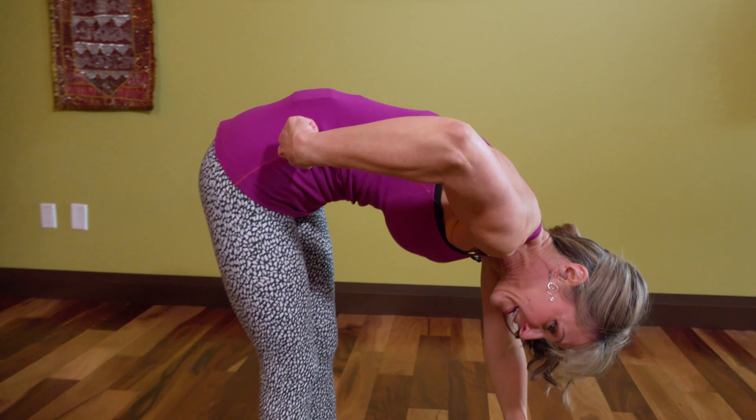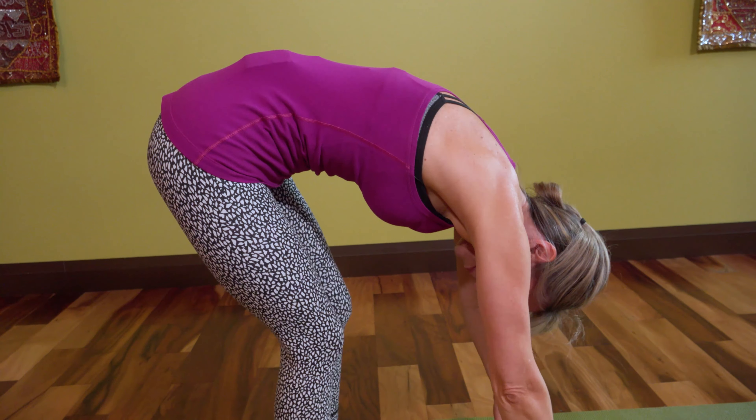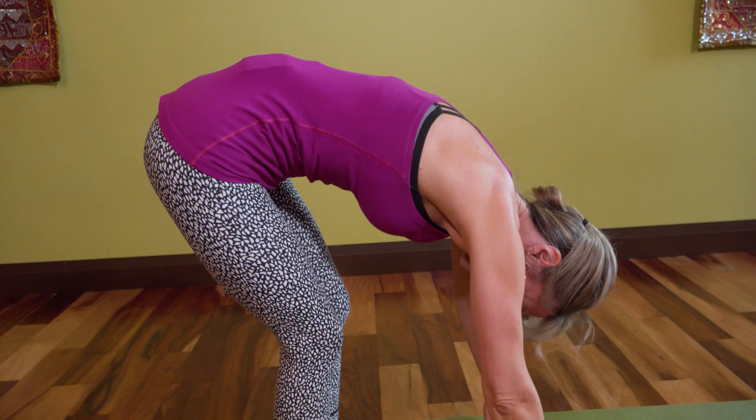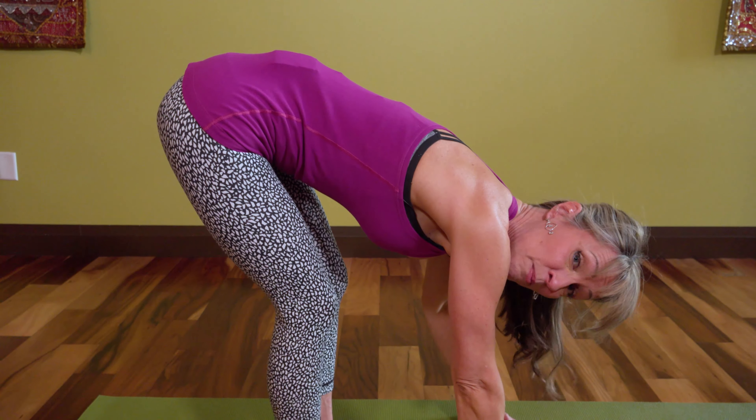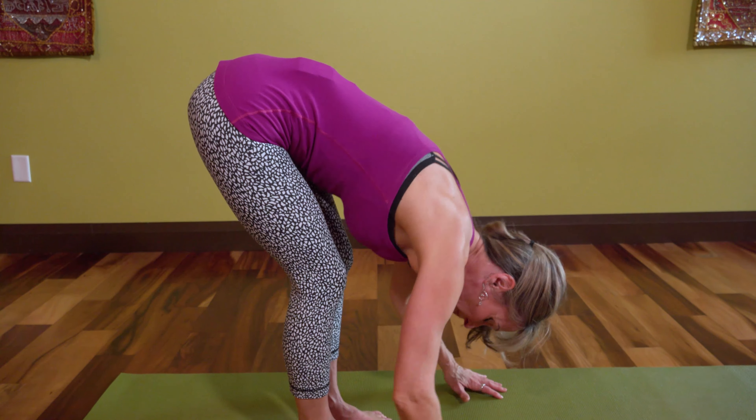If you're trying to get deep into the hips but it's looking like this — can you see how I'm avoiding bending into my hips by doing this? As soon as I bend my knees and let some of the pressure off, I stop trying to bend around my limitation.